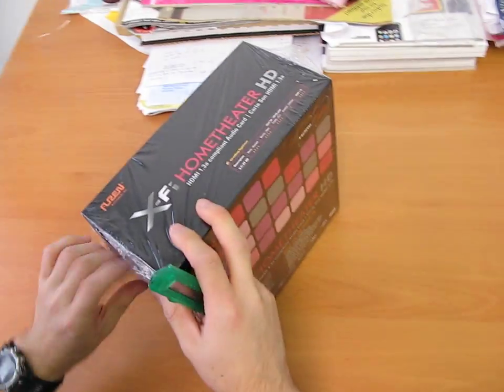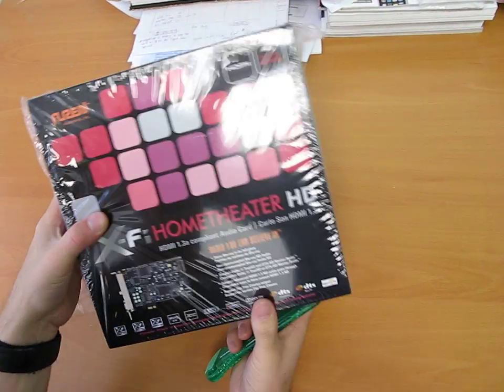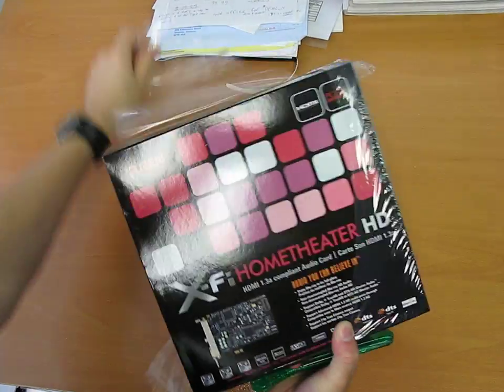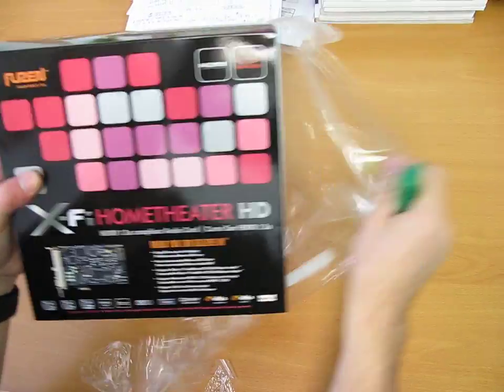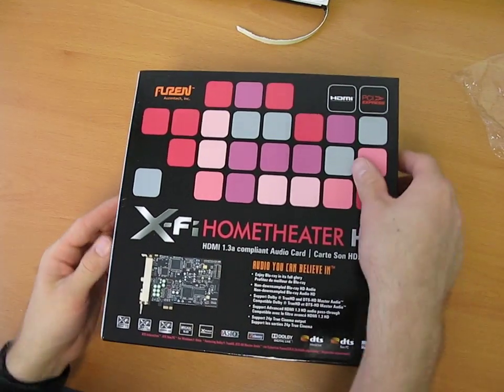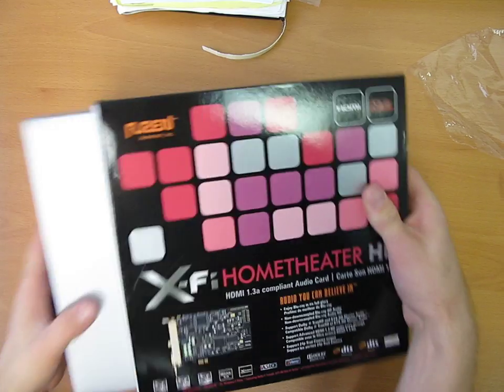Another thing listed on the front is support for HDMI 1.3 HD audio pass-through. So here we go — this is an X-Fi card, which means it's using the Creative X-Fi chip. Let's get it started.